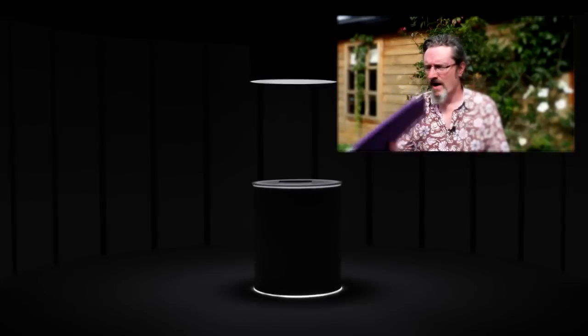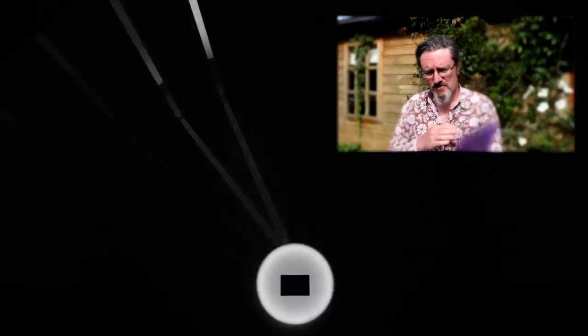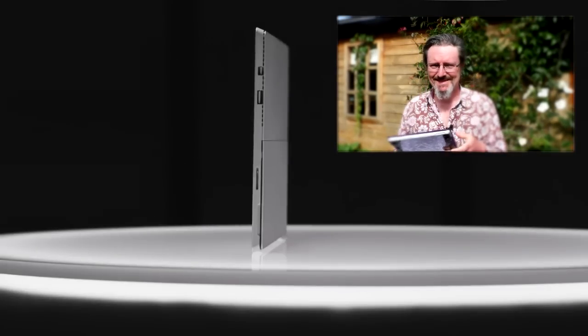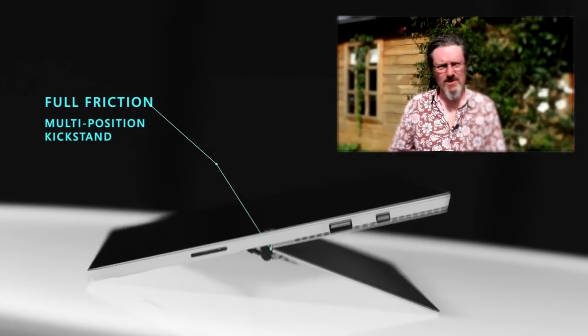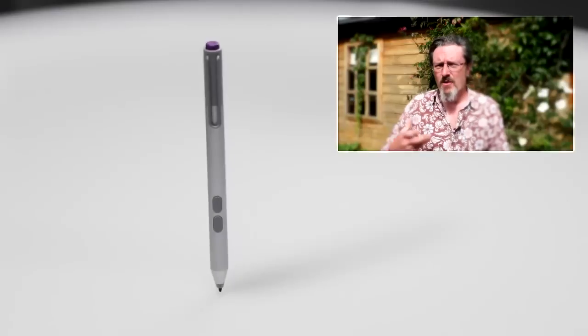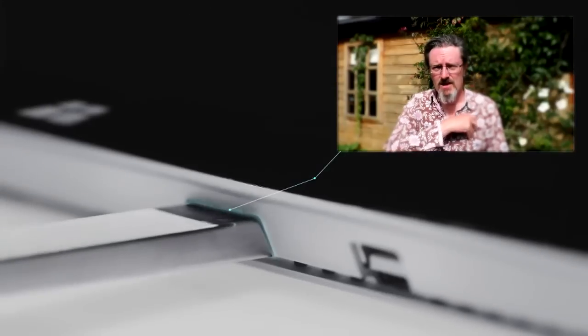I bought the Surface Pro 3 for a couple of reasons. First of all I needed a portable platform for live performance and secondly, well just look at it — it's the coolest laptop on the planet. The Surface Pro 3 offered something more than your standard laptop or tablet. It was powerful like a decent laptop but also thin and light like a tablet — the seriousness of a laptop but with all the accessibility and fun of a tablet. I wanted to see what touch could bring to the creative table.